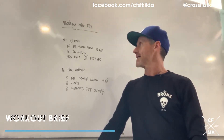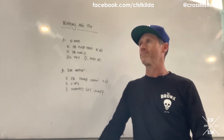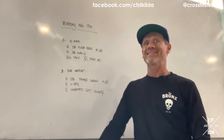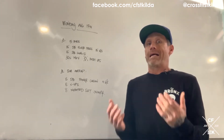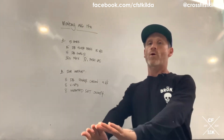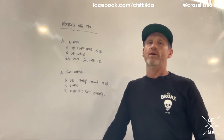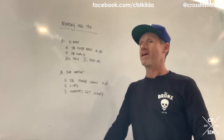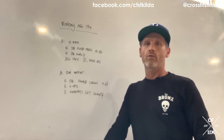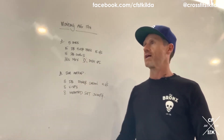Monday August 17. Part A is five rounds for time slash a little bit of quality. We've got 15 dumbbell floor press — 15 on each arm — 15 dumbbell bicep curls, and then 30 seconds max diamond push-ups. Five rounds for time slash quality: 15 dumbbell floor press, 15 on each side, 15 dumbbell bicep curls, and then 30 seconds for max push-ups. Your score will be your push-ups.